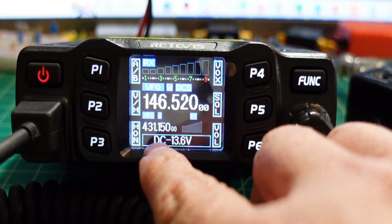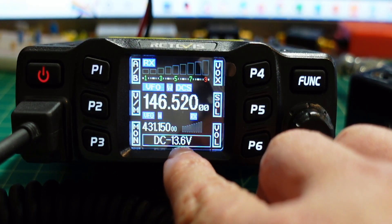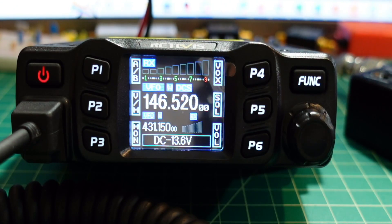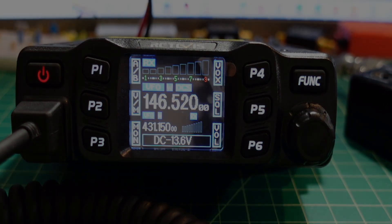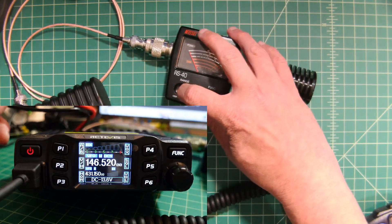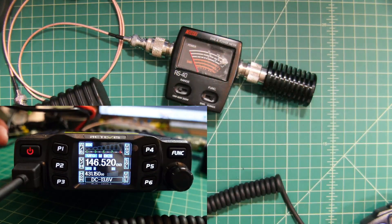The other thing I wanted to mention is down here you can see the DC power input, which is nice, and we are sitting at 13.6 volts. I'm going to switch the scene so you can see both the screen and the power meter. I'm going to go ahead and set the range to the 15-watt setting and we're going to key up and see what happens.